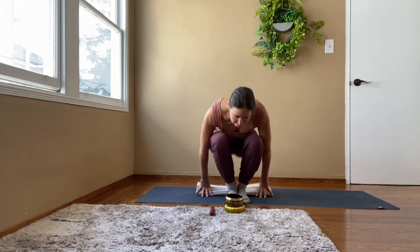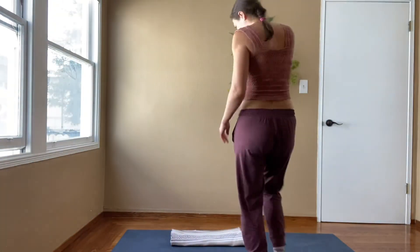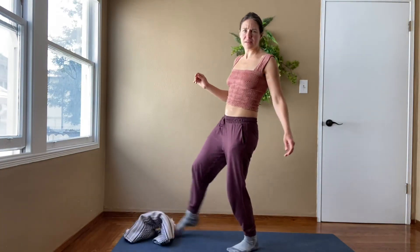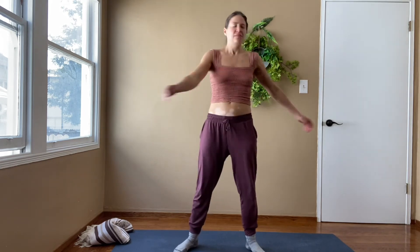Let's stand and do a little bit of movement with our arms. Go ahead and arrange yourself on your mat so that you feel very comfortable. Let's start with swinging our arms back and forth, really starting to gain some articulation in the side body. Inhale to the left, exhale to the right.